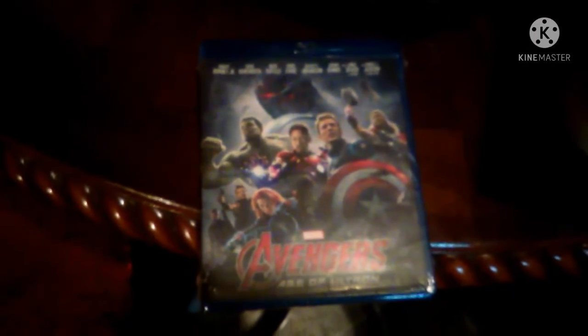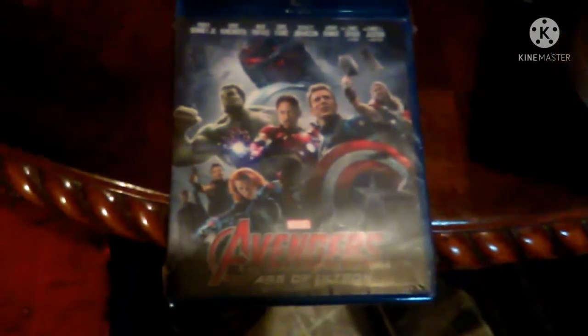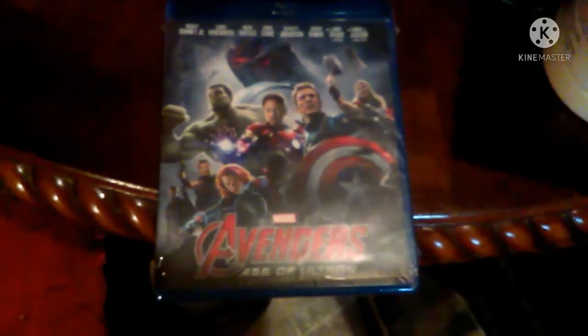Okay guys, this is going to be another unboxing video. This is going to be my Blu-ray unboxing for Avengers: Age of Ultron. I got this for free today because I had 16,050 points on Disney Movies Insider.